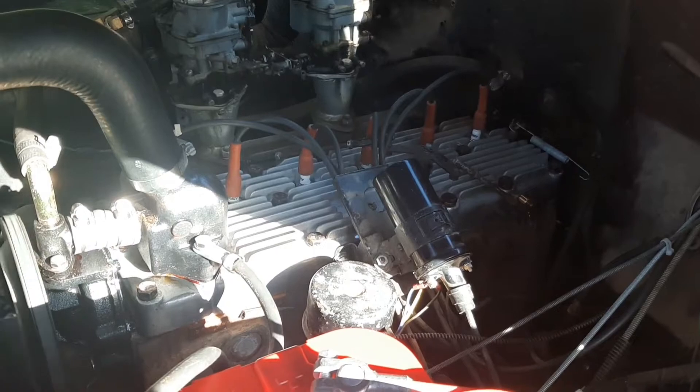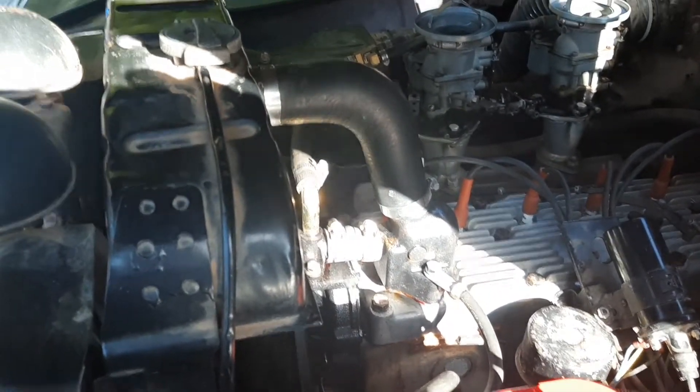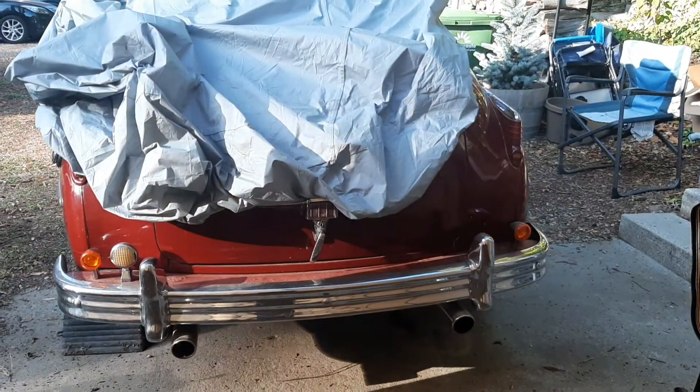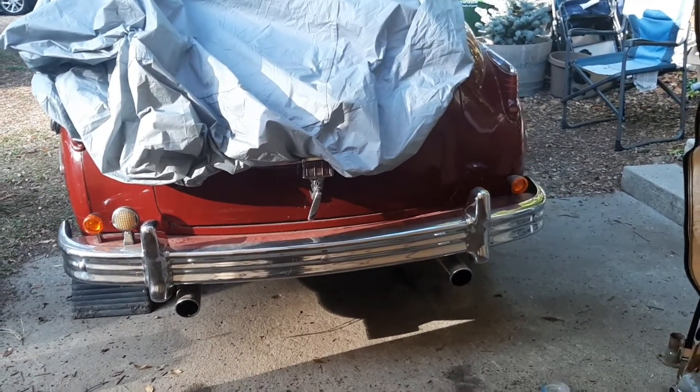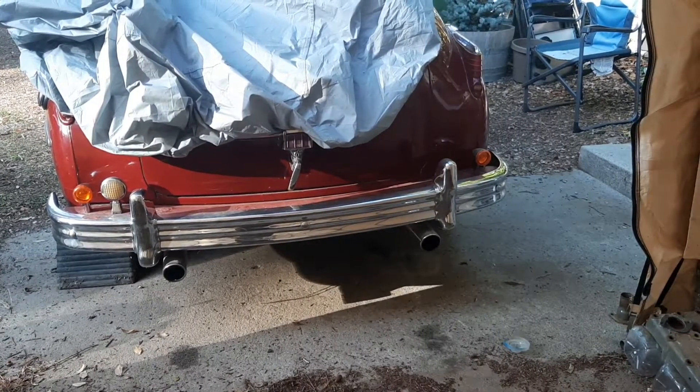It's running with Grandpa's Dream pad on it that he never got to finish putting on. So cool.